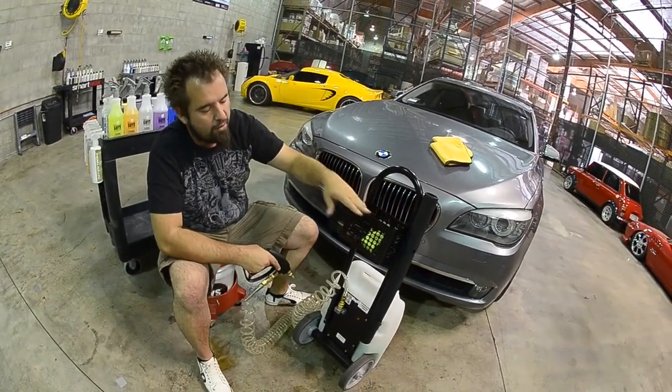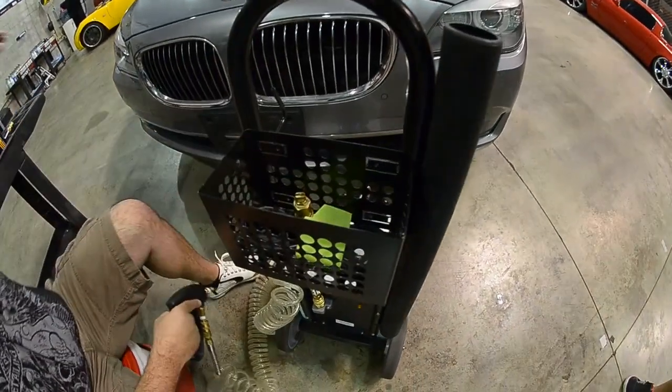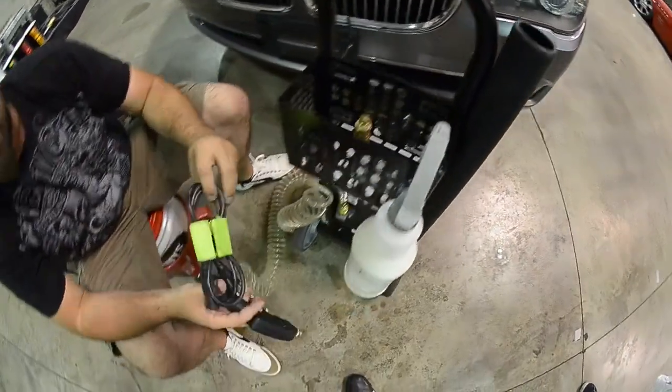Now we've also fitted our DP with a storage unit. The storage unit is great if you're going to be hooking products on there — if you've got any type of products you need to hook on or your towels. We also use the storage unit to store our power cord.